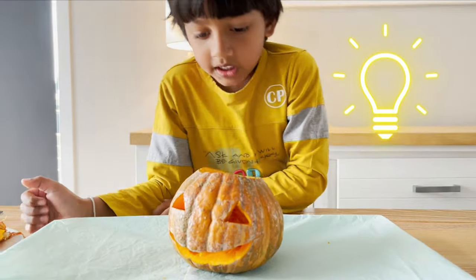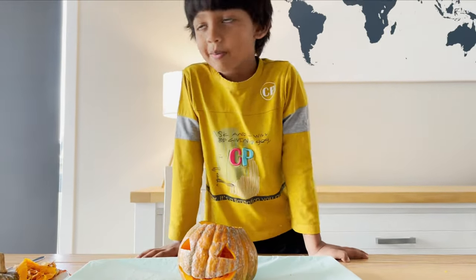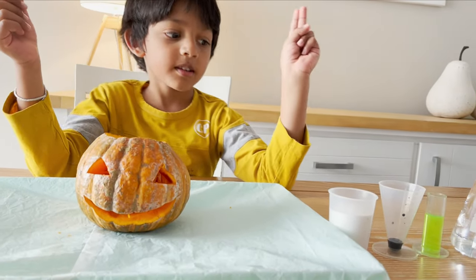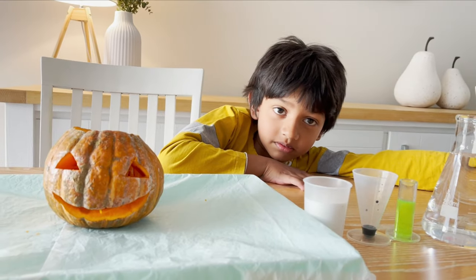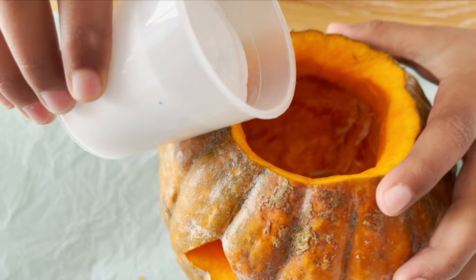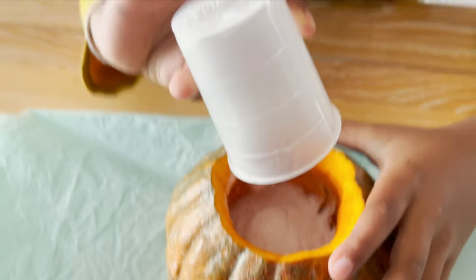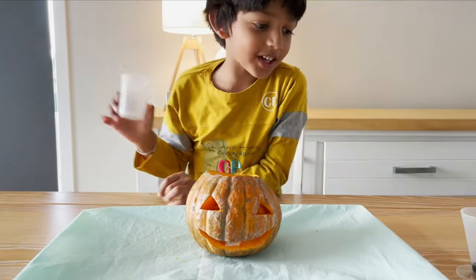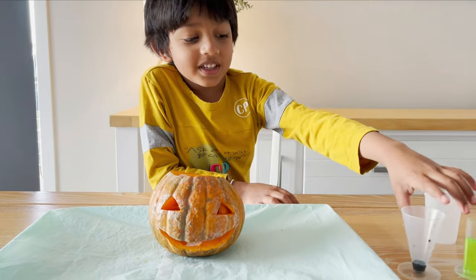We are making a pumpkin volcano! Making a little blue coloring — dishwasher — when you go with the glass. All of them, yeah. Now what we will put — put coloring. Oh yeah!